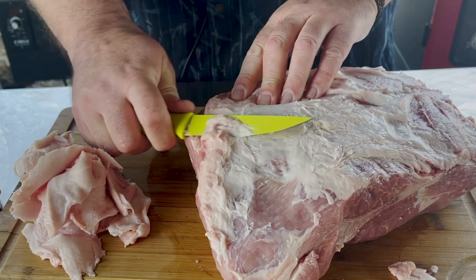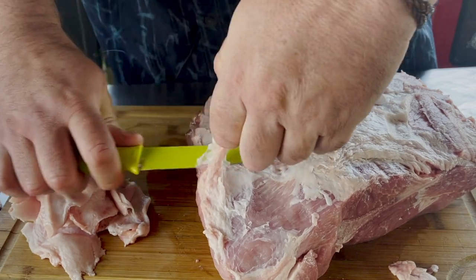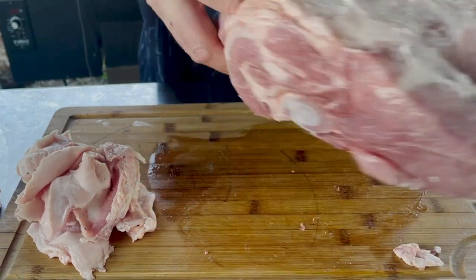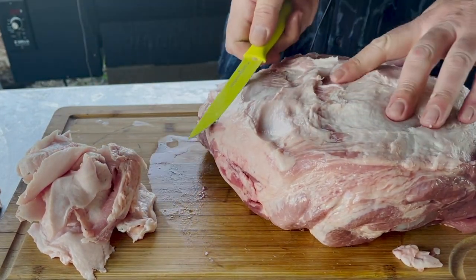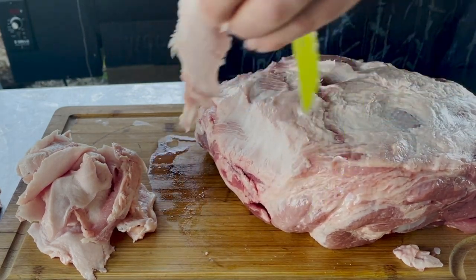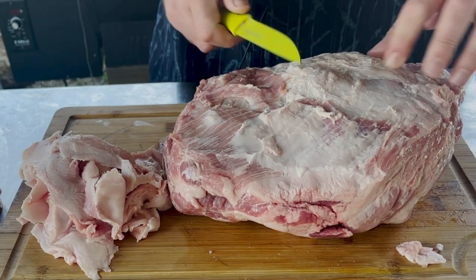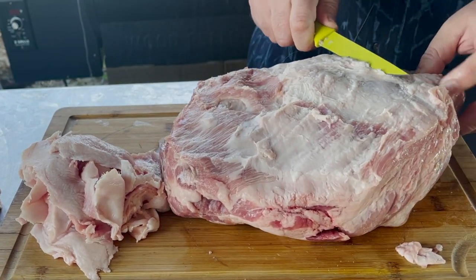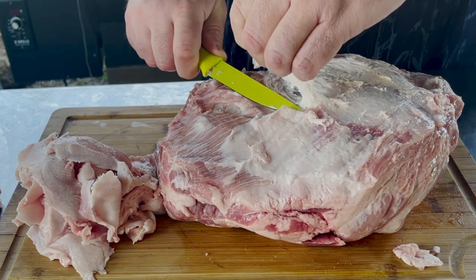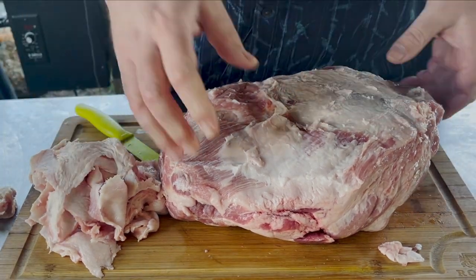Right along the side here is kind of a curious part of the fat — I just cut that off. Same with right through here. There we go, I'm okay with that. Nice chunk of something there — that was kind of a hard fat. Looking better.